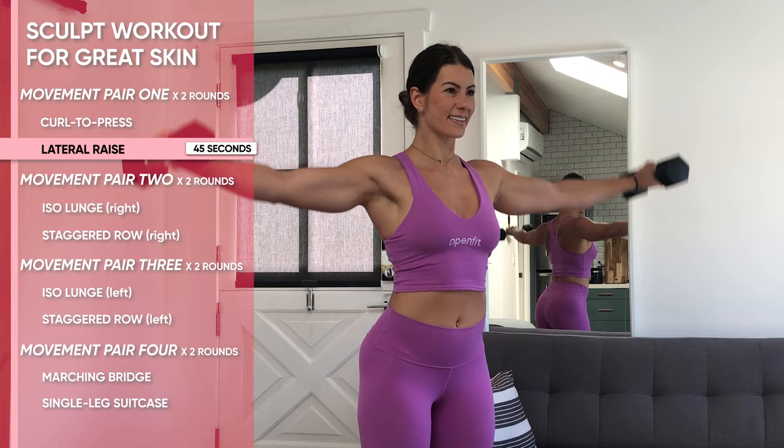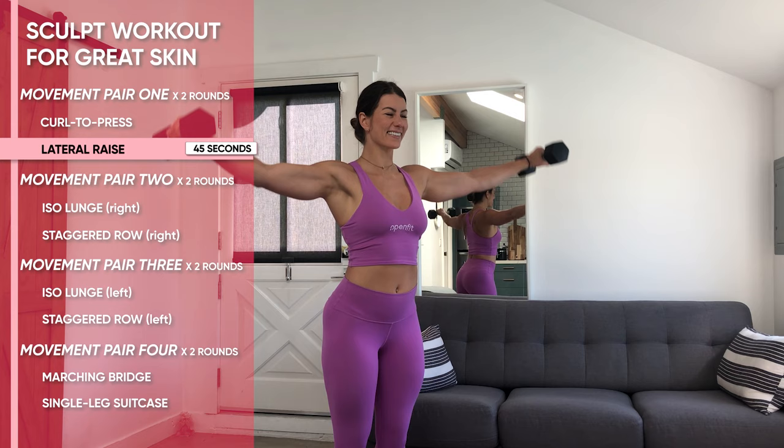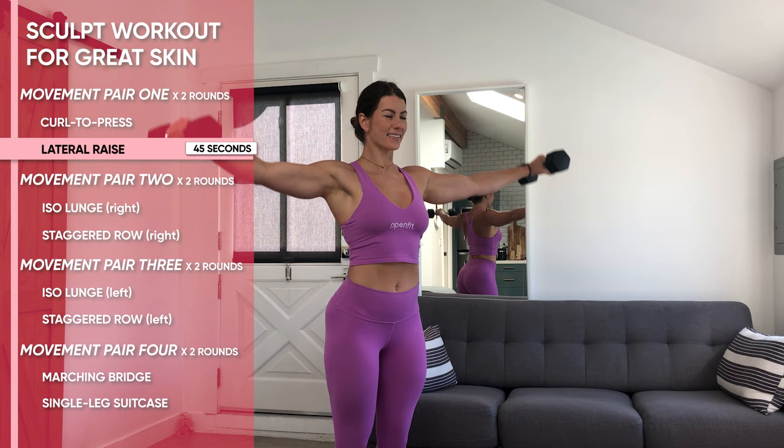Pause for just a half a second, just above that shoulder line, and return to center. Every time the arms go up, think tall. Every time the arms come down, think even taller, keeping your core nice and tight and pulled up, while keeping tension in the legs throughout.